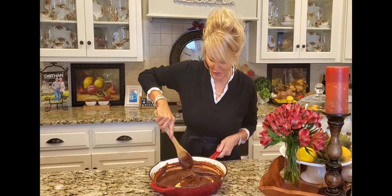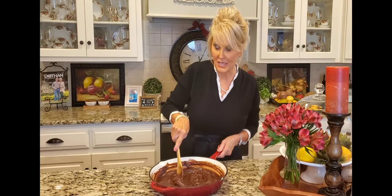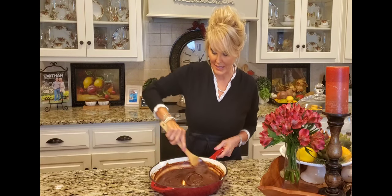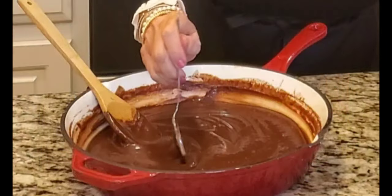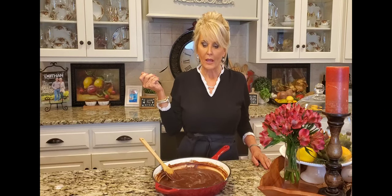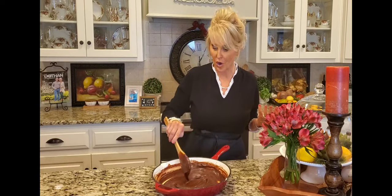Give that a stir. Something else I add on occasion is instant coffee — I'll add a few granules, let's say a teaspoon or more, while I'm cooking it, and it gives the chocolate the best flavor. Oh, that is so good — there's just not another chocolate frosting recipe that's better than this one. This is what's traditionally served on a yellow cake.